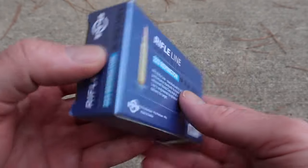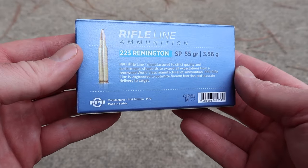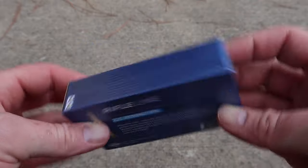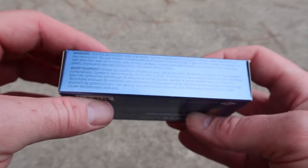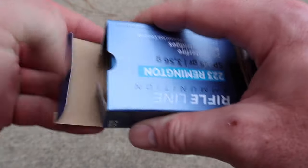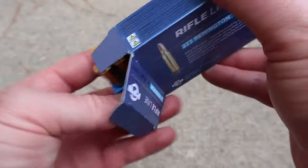Privy Partisan doesn't really put much information on their boxes. There's really no promo information for this particular load. There is no velocity data anywhere on the box — you can find that on their website. It is a budget ammo. Let's go ahead and open it up and take a look at the ammo itself.